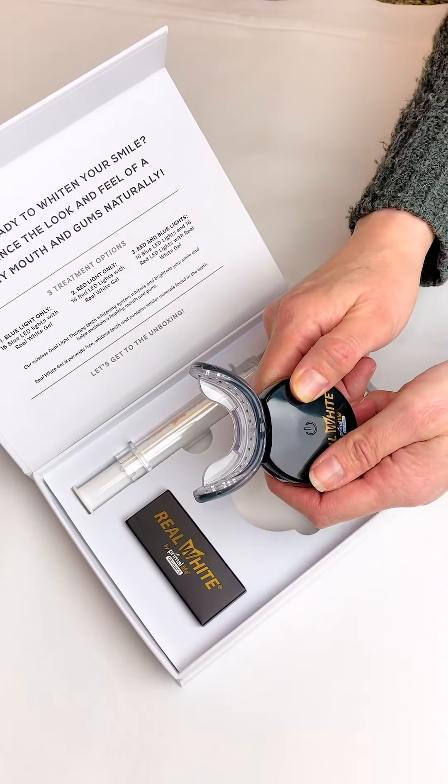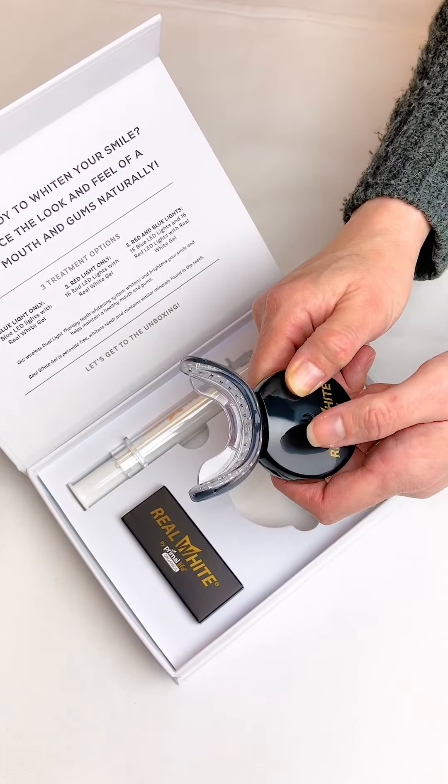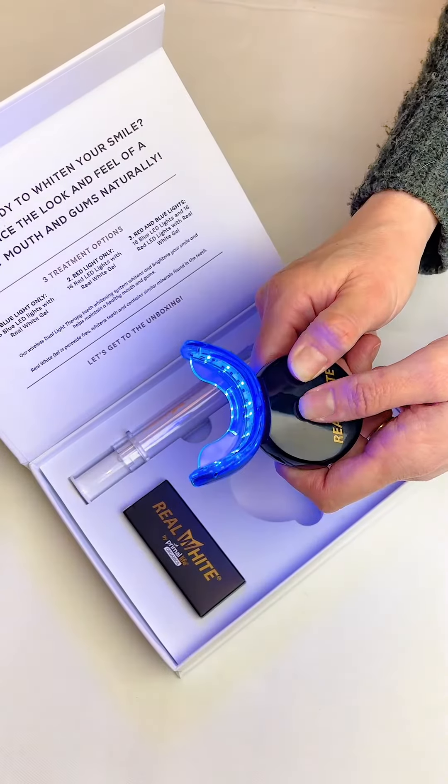Today I would like to show you how to work your LED mouthpiece device. First, turn on the device by pressing and holding the power button for one and a half seconds.